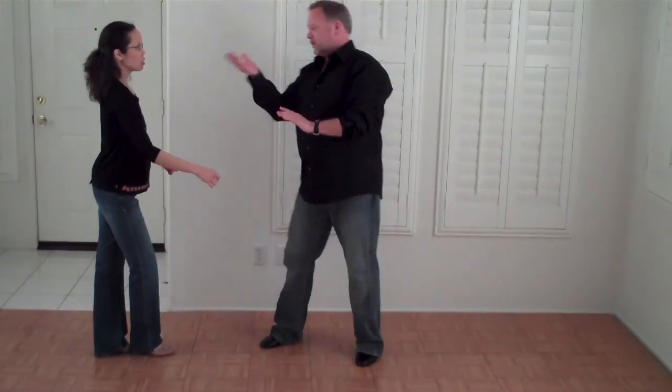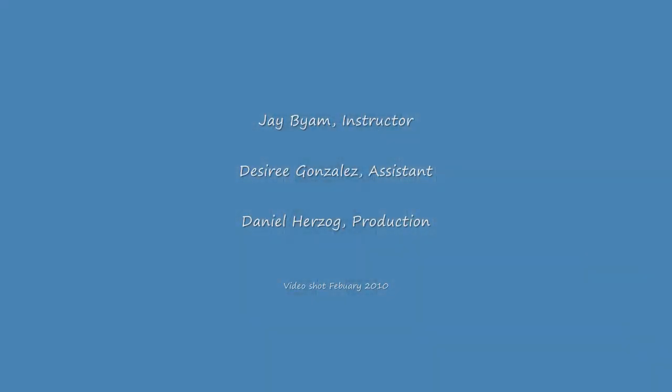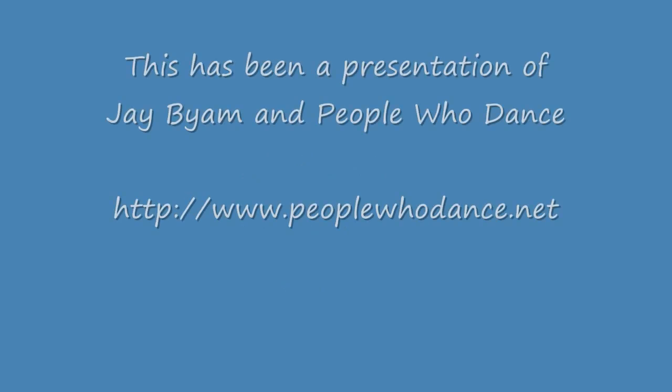There you go. My name is Jay. This is the beautiful Desiree. You can go to our website, peoplewhodance.net, or you can always call us on the cell phone, 805-405-2946. See you. Bye-bye.